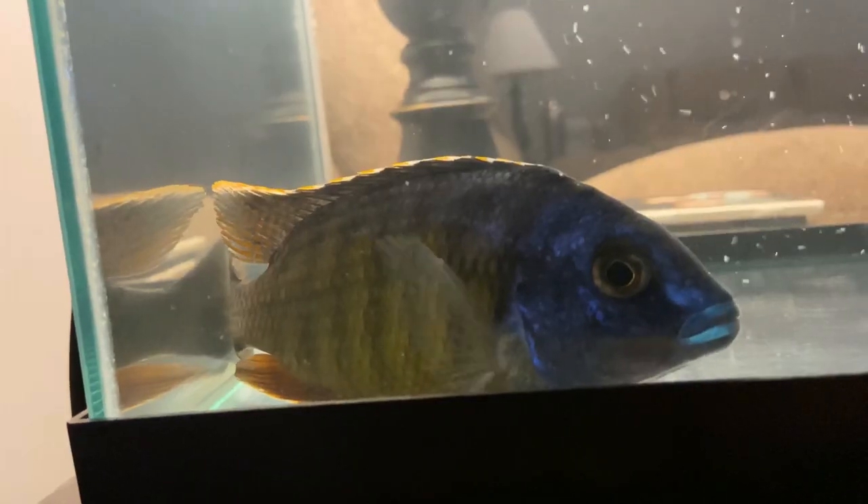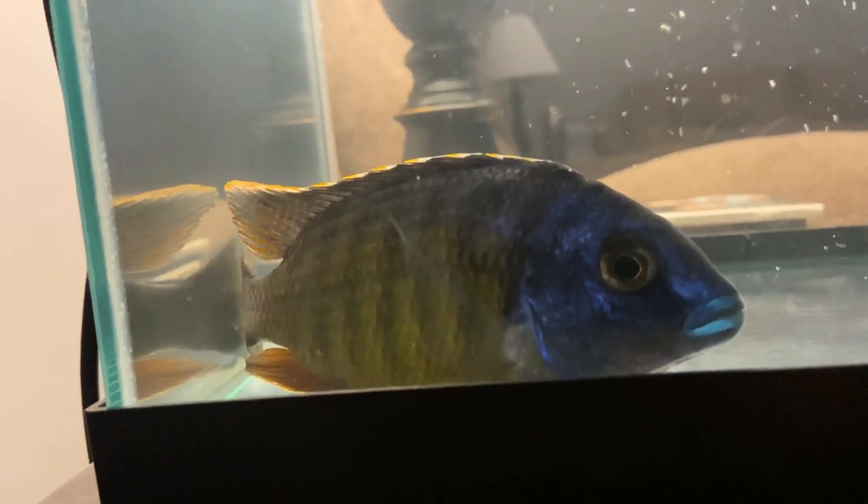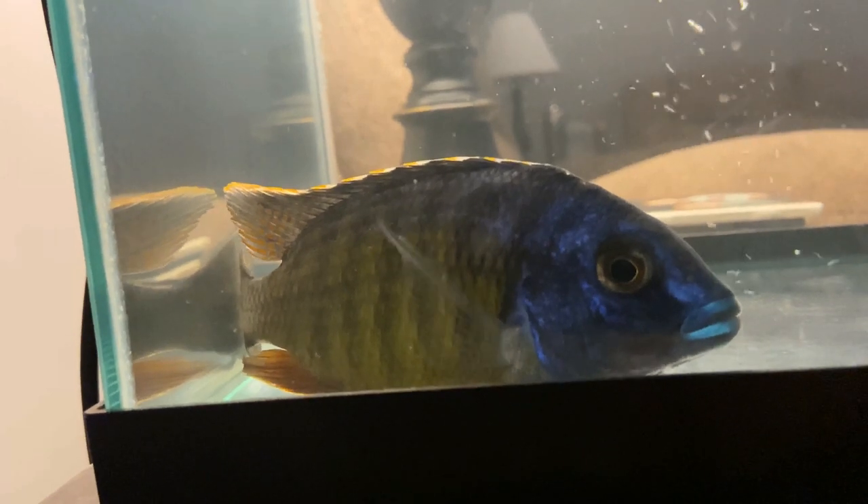What I've noticed is with these bigger cichlids being shipped overnight via FedEx or UPS, it seems to be harder on the bigger fish. These last two have definitely seemed to have taken it harder than all my other fish shipments before. So I really want to take my time on these guys in the quarantine process.